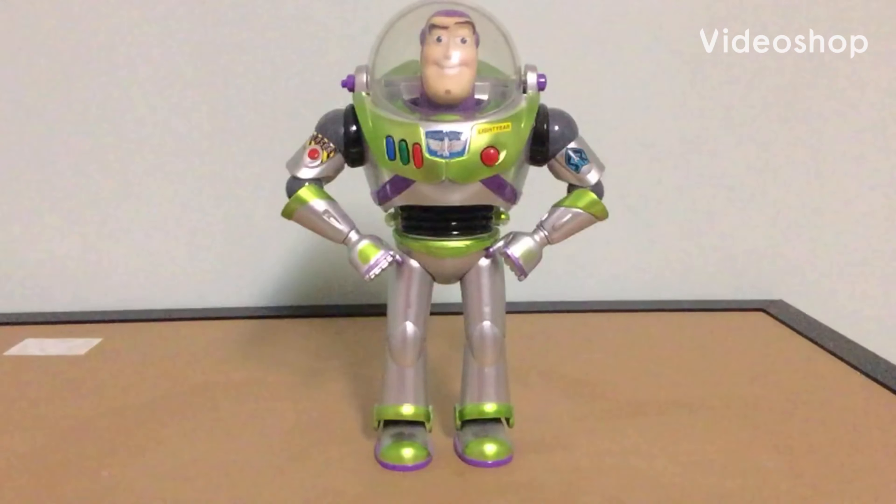Hey everyone, DavenDude1500 here again. Today we're going to be taking a look at the limited edition 1 of 6000 metallic green silver Buzz Lightyear from the Disney Store from 2010.